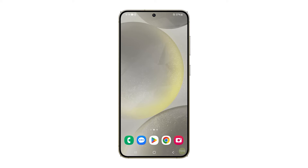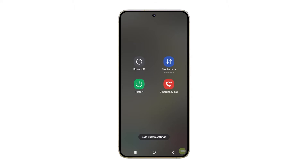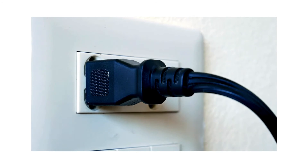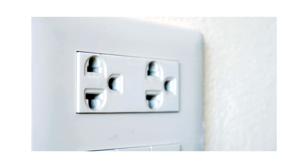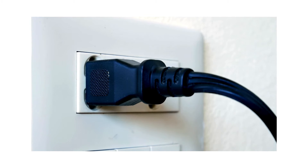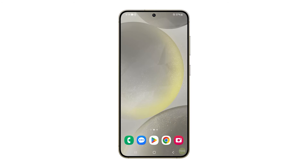Press and hold the volume down and power buttons until the options show. Tap Restart and then confirm you want to reboot your phone. While waiting, unplug the network device from the power source and leave it without power for 10 seconds. After that, plug it back in and allow your phone to reconnect to it. This is often enough to fix this problem.